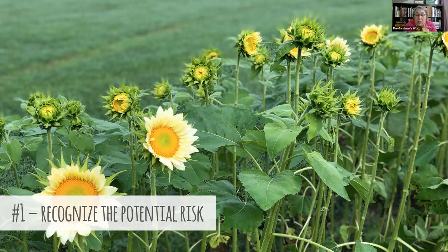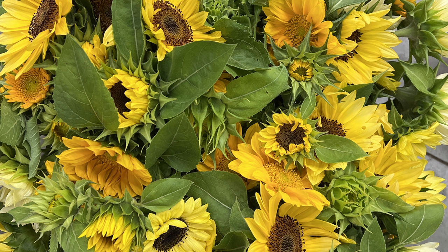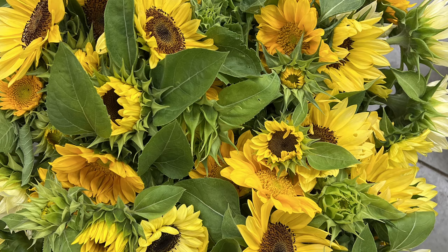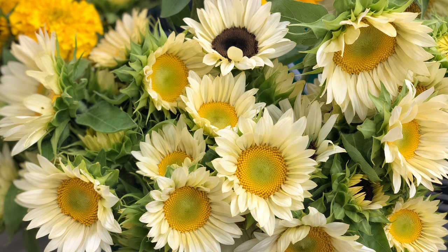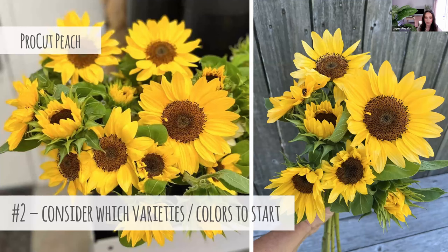The return is so potentially high that it is worth the risk. Having sunflowers for Mother's Day is the personal goal — we needed focal flowers to go along with all of our cool flowers, and sunflowers are beautiful, low investment, high return, and just fit the bill. It's been incredibly successful. Of course there's always a chance something will go wrong, but for many people the potential reward makes that gamble worth it.